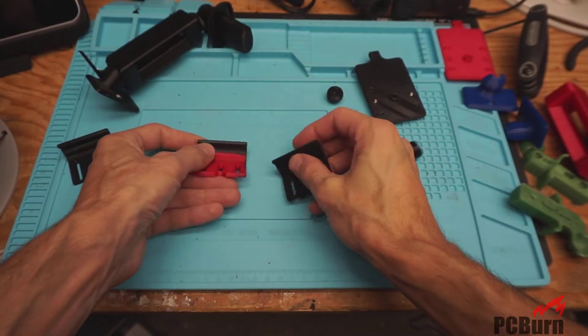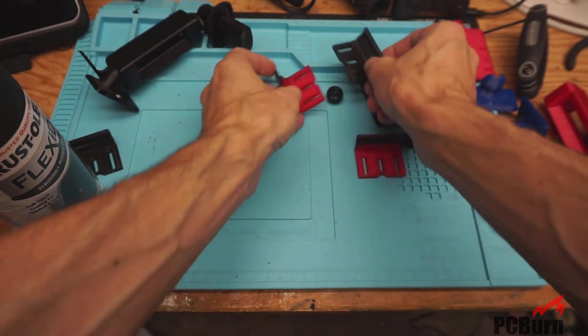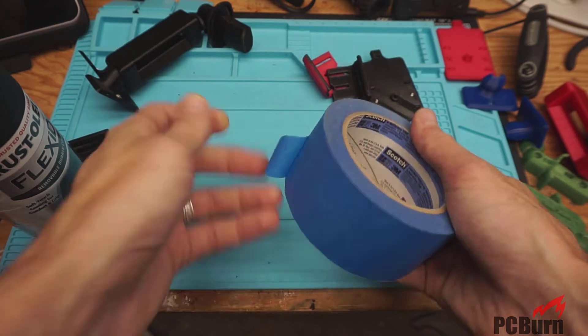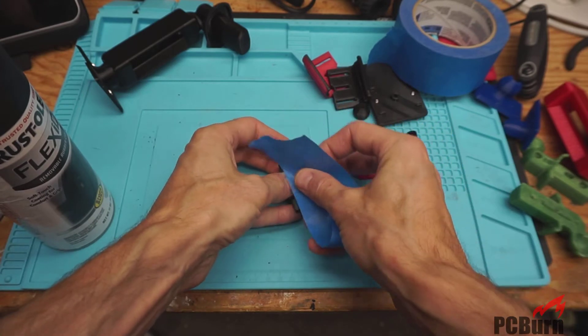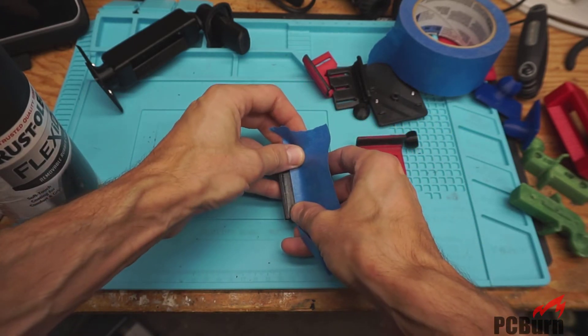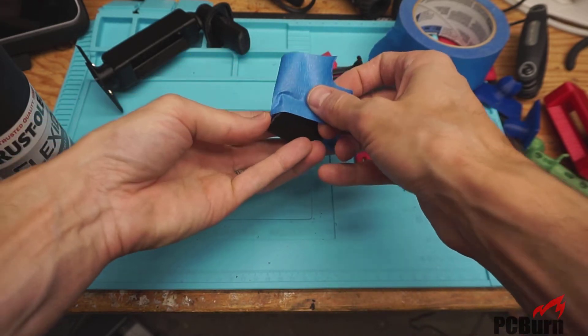Surface coatings don't always stick very well to PETG. So here we go — normally to set this up I just use some blue painters tape, or you can probably use whatever painters tape you have. Tape off the area that you need to paint, or in this case coat with FlexiDip, on the PLA or PETG.